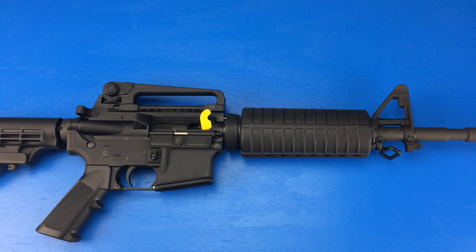Hey everybody, this is Jason from the Rogue Banshee and today I'm going to show you a tool that I wish I had during the filming of the disassembly and reassembly of the AR-15.